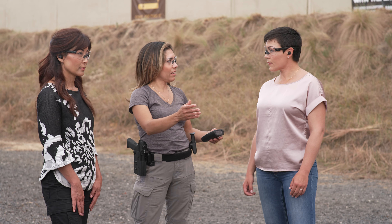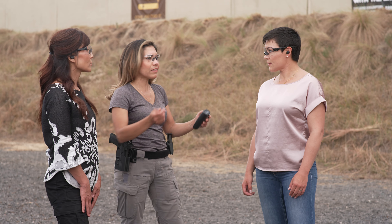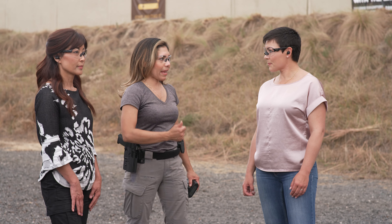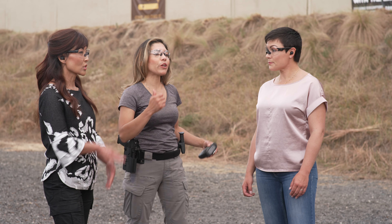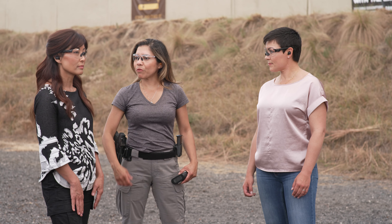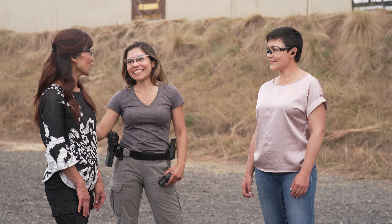Yeah, for sure. At the end of the day, what we want is to have that confidence going from target to target, and we don't have to be slow. We don't have to be extremely fast and lose our accuracy. If we are consistent, we get the best of both worlds — we are fast, we are consistent, we get smoother and faster, and we maintain our accuracy. Absolutely. Good job, ladies. That was fun!